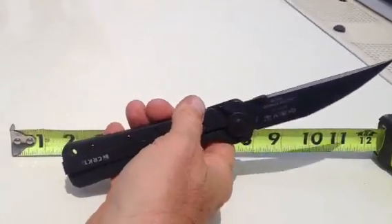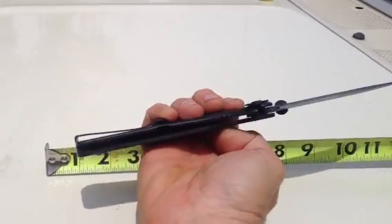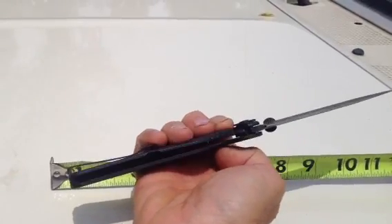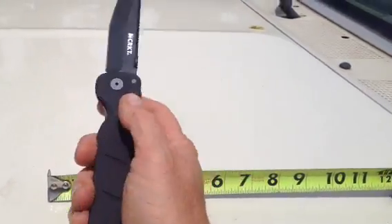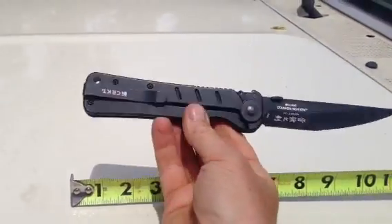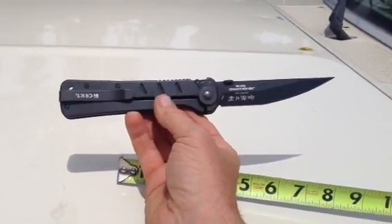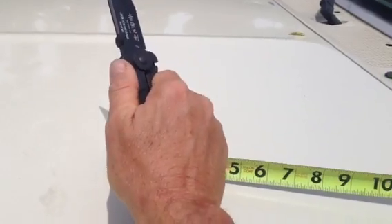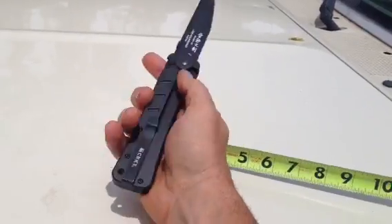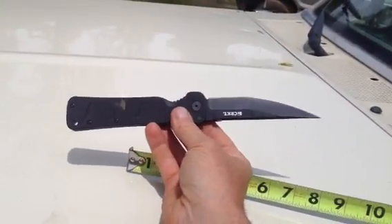It has this little gizmo on it that you can push forward, and now the liner lock won't deploy — so it'll keep your knife from opening or closing by accident. But really, I don't see me using this. It's kind of a small button, and if you know anything about gross and fine motor skills in combat, your fine motor skills go away, and that would be a pretty fine motor skill to operate. But I guess if you had time, you could do it. This lock is so tight that I'm really not worried about this thing closing at all.